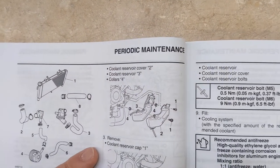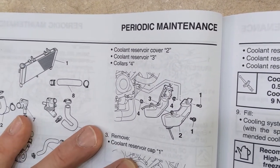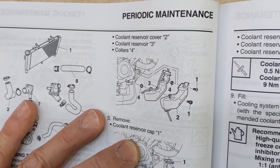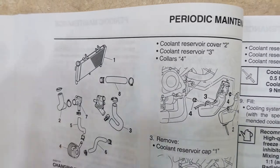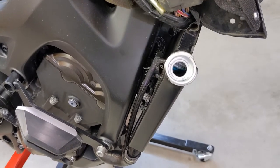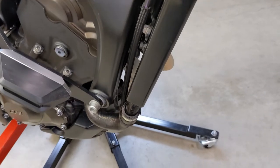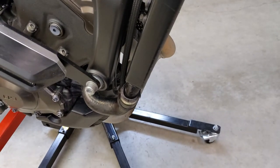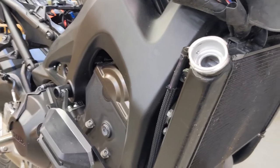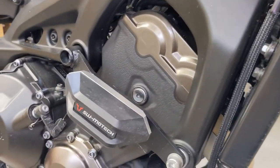So next is the coolant reservoir cover number two, coolant reservoir three, and collars number four. All of this is right below the reservoir radiator cap that we just took off. Radiator cap removed. Now we're going to move the tripod down here.